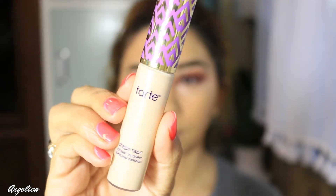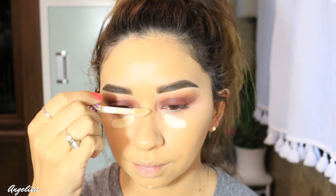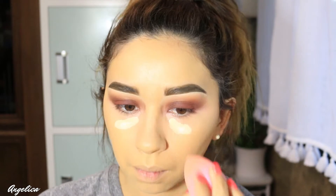Next I'm going to take my erase paste for my under eyes. I love to start off color correcting my under eyes because they look a little dark and purpley. I'm blending it out with the beauty blender, then using the Tarte Shape Tape on my under eyes to brighten them up — just a little bit mainly on the inner part and the highlighting areas — and blending that out.